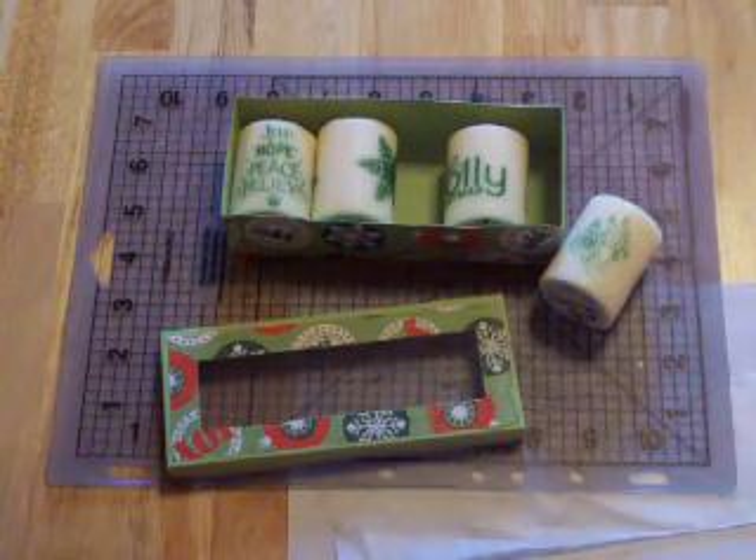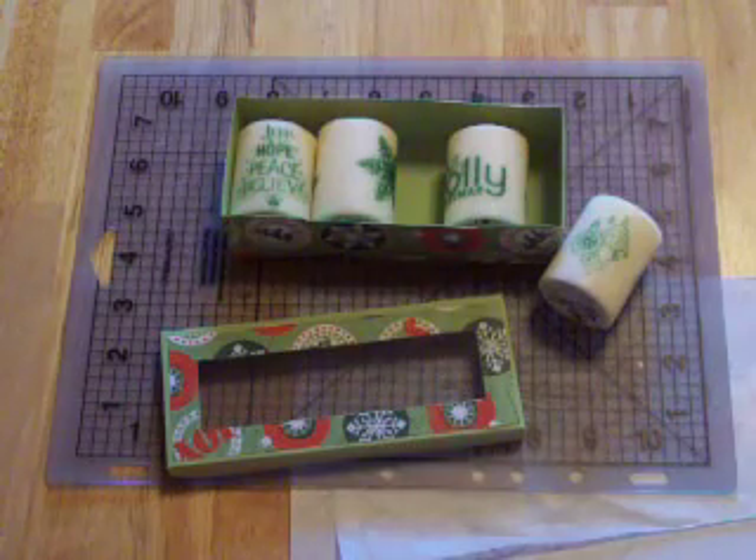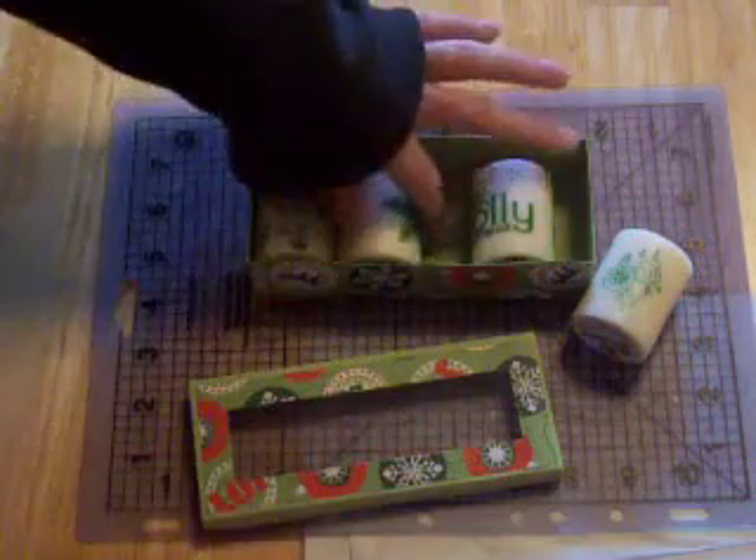Hi all, Rachel here. I was asked on my blog to demonstrate how to stamp on candles, and I'm going to show you how to finish up this set.